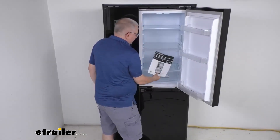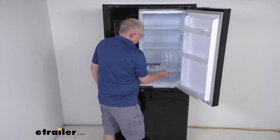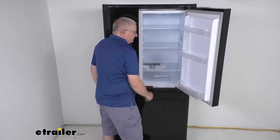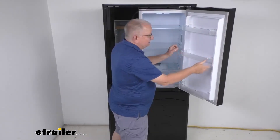It comes with a nice user manual, a little plastic ice cube tray for your freezer, and a plastic egg holder. The shelves right here on the door can also be removed if needed and cleaned.